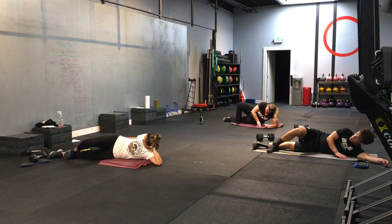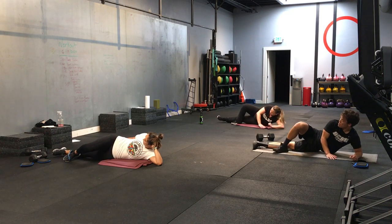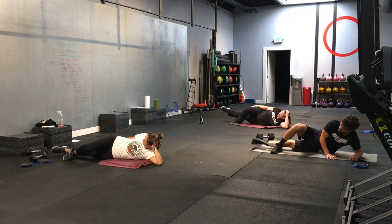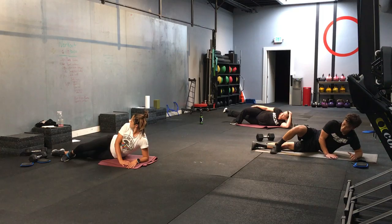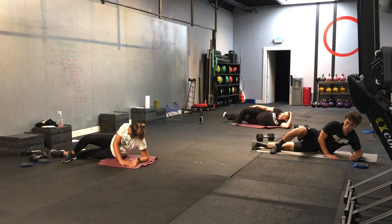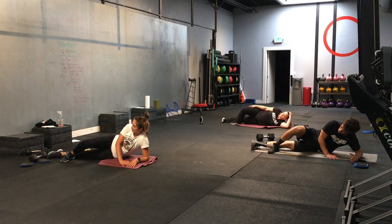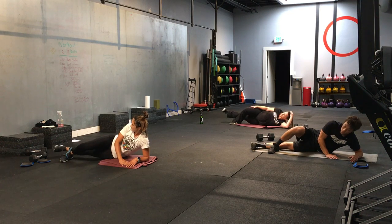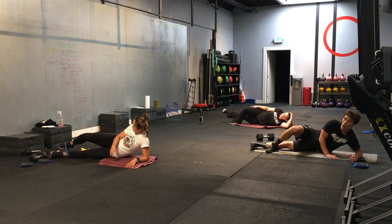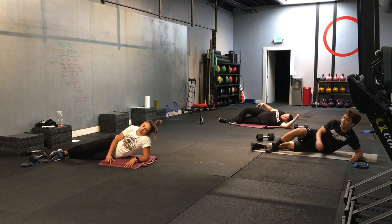Take that top leg. Cross it over. Bottom leg is lifting up. 3, 2, 1. And let's go. I would recommend actually getting out and walking or taking a jog tomorrow so that you don't completely die. Good. Let's go. Five more seconds. Maybe we'll add that into our workout tomorrow. 3, 2, 1. And time.